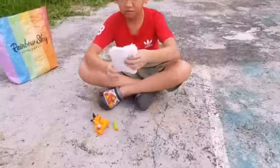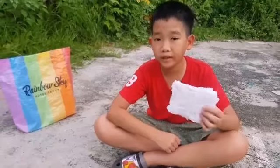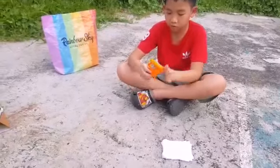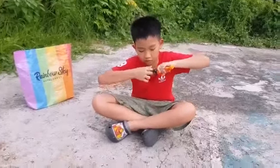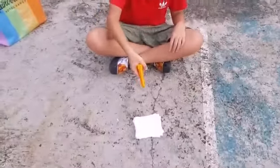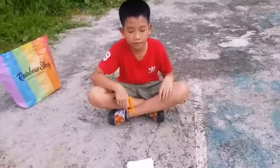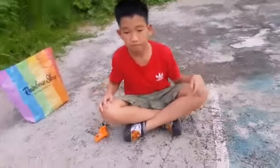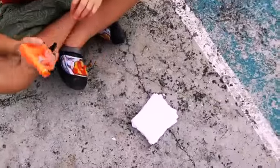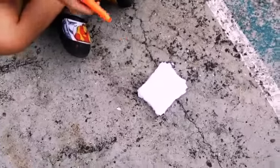Now we're going to test it against these 30 layers of toilet paper. You probably can't clean your butt with this — it's too thick. So let's shoot it — three, two, one, go. Well, that didn't break it. Let's try that again, this time in slow motion. Three, two, one, go.